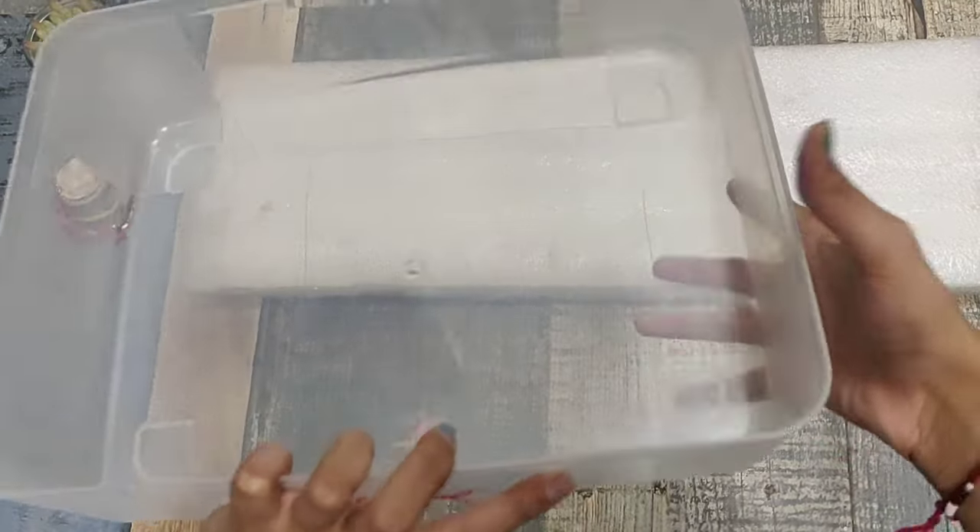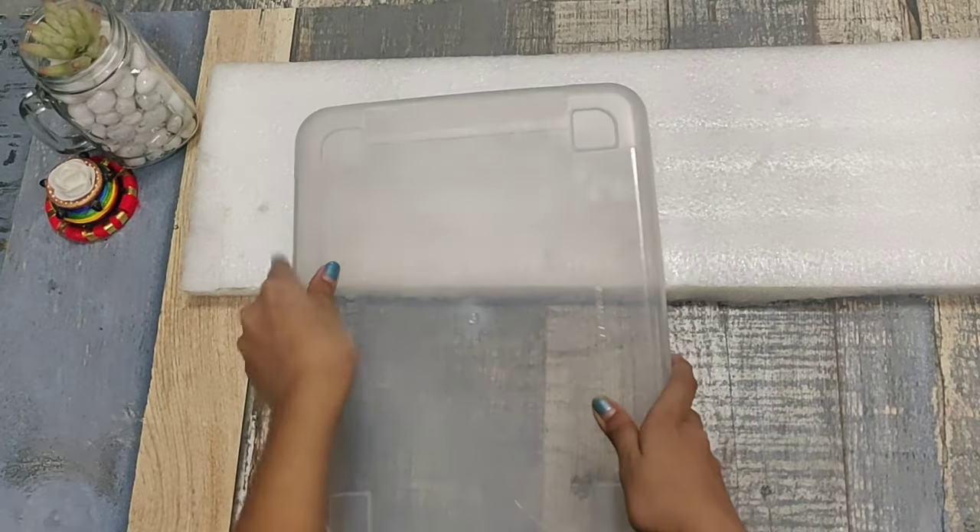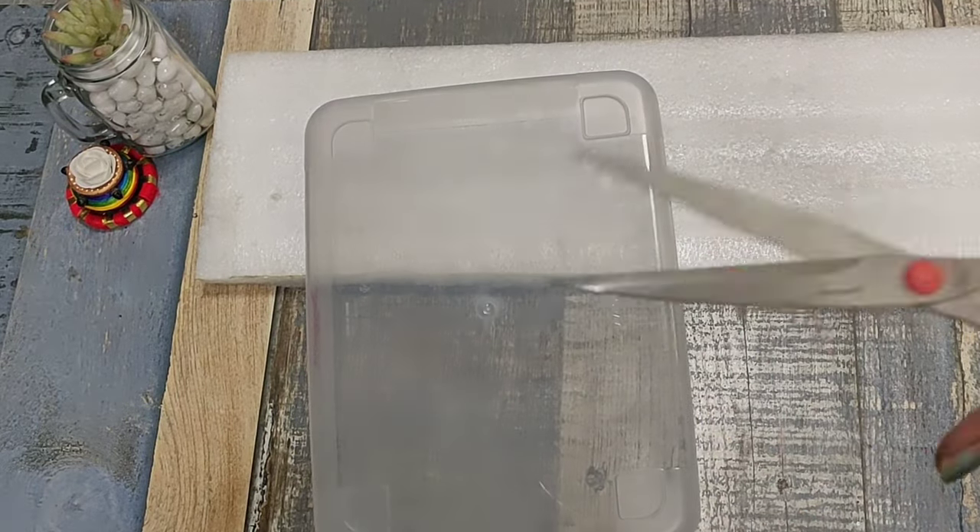Here I've taken a foam sheet and a box and have marked half of the box on the foam sheet and we'll cut it out.